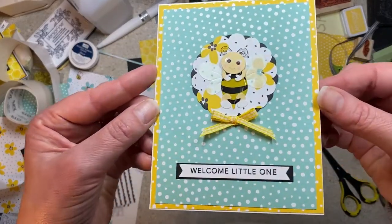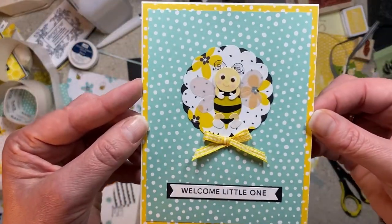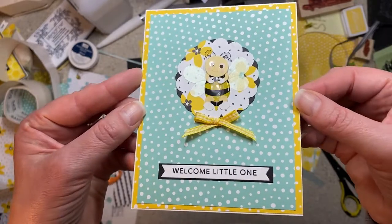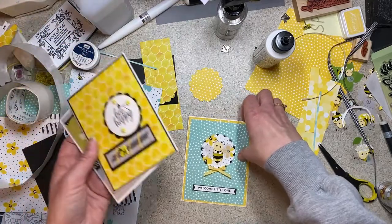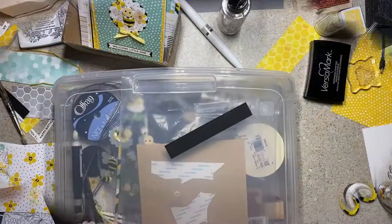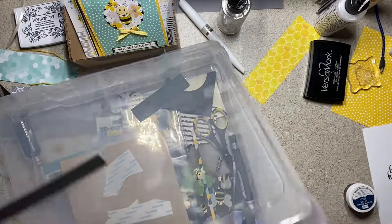There it is with the bee — you can see the vellum wings and I just thought that one turned out fun. But more than anything, what I wanted you to see in this video is I didn't take the time to clear the counter. It's not a Saturday, I don't have hours. Here we are — it's Tuesday night.